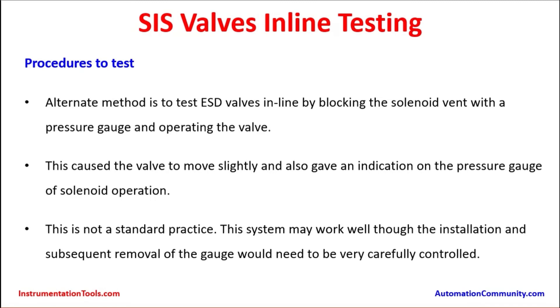An alternate method is to test emergency shutdown valves inline by blocking the solenoid vent with a pressure gauge and operating the valve. This is a mechanical method of testing. This causes the valve to move slightly and also gives an indication on the pressure gauge of the solenoid operation. However, this is not a standard practice. The system may work well, but the installation and subsequent removal of the gauge would need to be carefully controlled, as during removal there will be a time lapse which may lead to instrument air venting out and unintended closure of the valve.